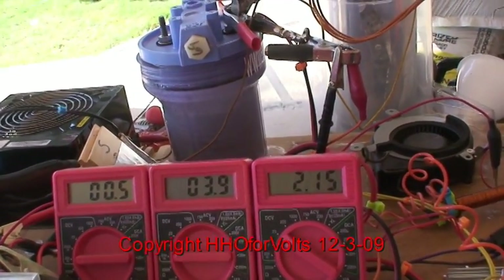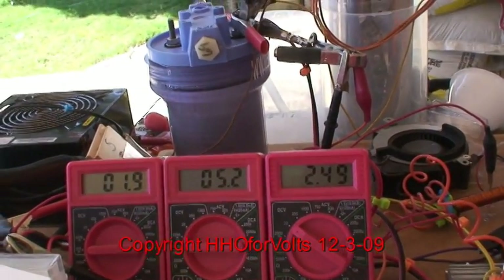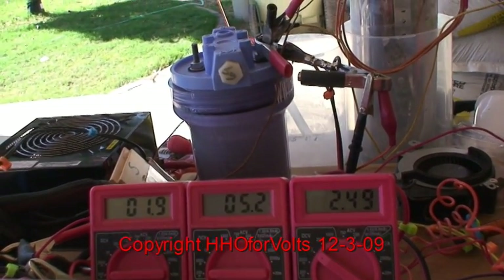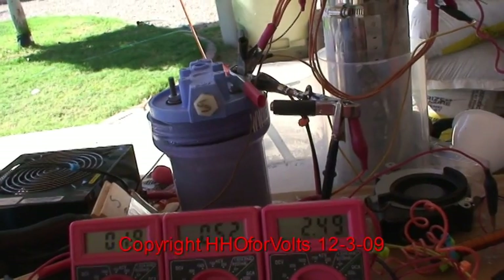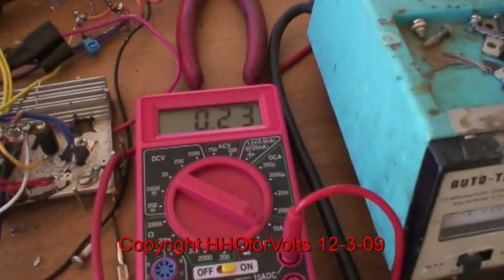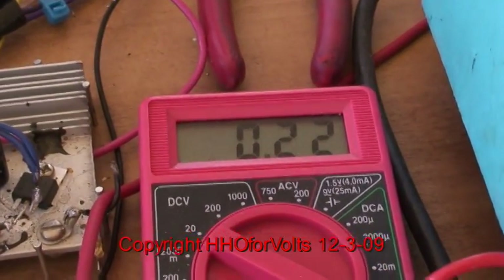I'm now going to add the second Damfast diode. Now I've added the Damfast diode with the windings reversed on the third, and unexpectedly I got a jump in cell current. Very little is showing through the Damfast diode, but the diode is getting hot. So maybe it's just a draw here.